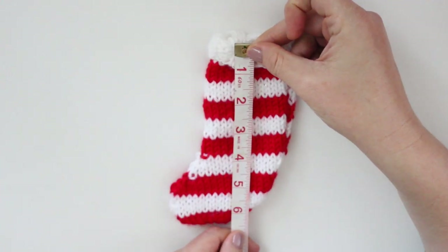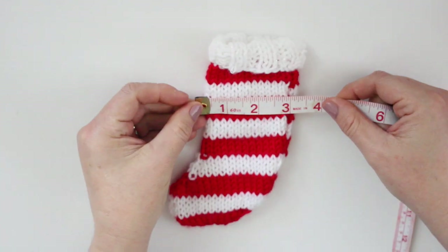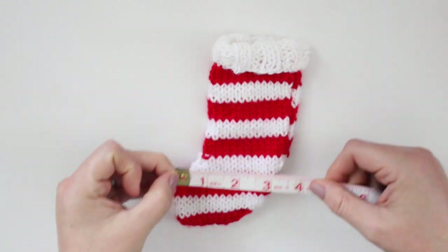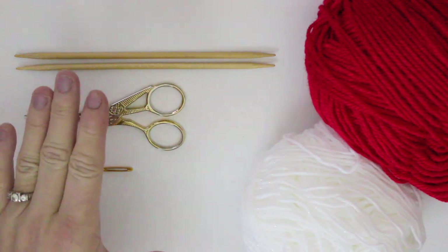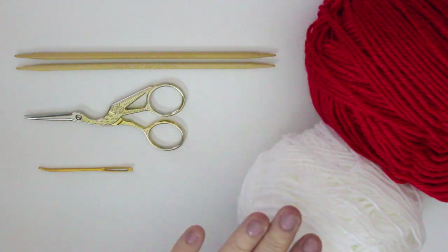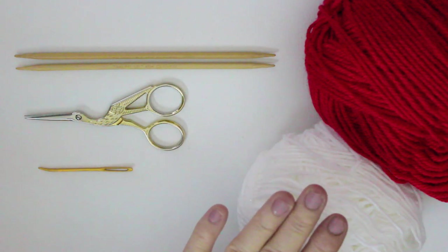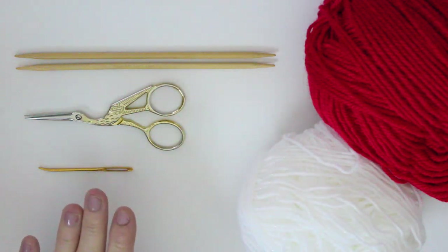This stocking measures approximately 6½ inches long by about 3 inches wide. For our materials, we are using size 7 knitting needles and two different colors of yarn in Aran weight. Your color choice is totally optional. Scissors and a tapestry needle.